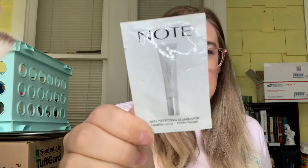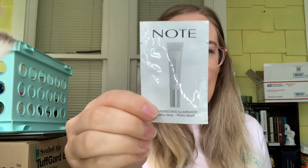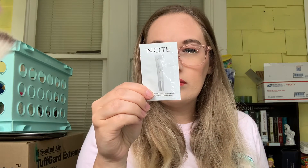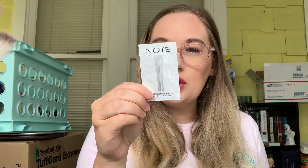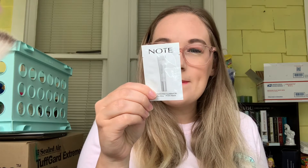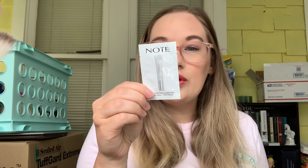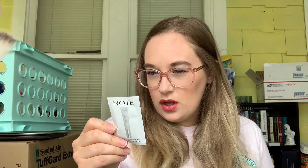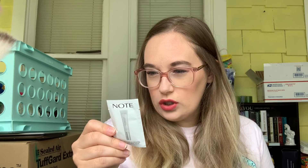The first thing we pulled is something from Nôtes — it's a skin perfecting illuminator. It's going to function as a highlighter, but it says you're supposed to apply it before makeup, or you can use it alone as a highlighter. So you put it on with your primer.